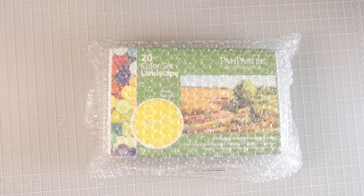Hi everyone, welcome back to another video. Today I have some happy mail. I am so excited about this — I've been wanting these forever and I've had them on my wish list for quite some time.